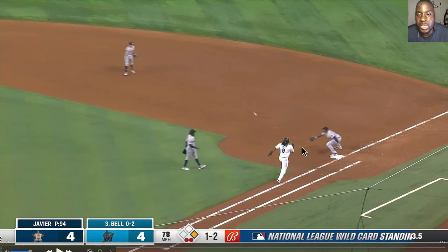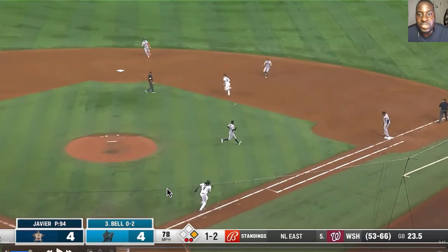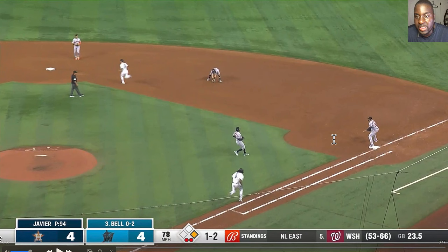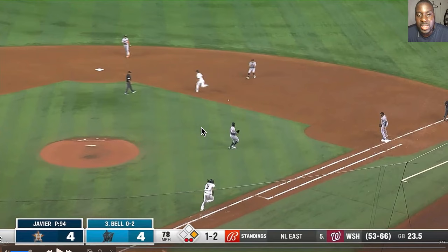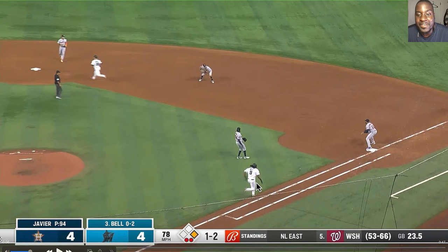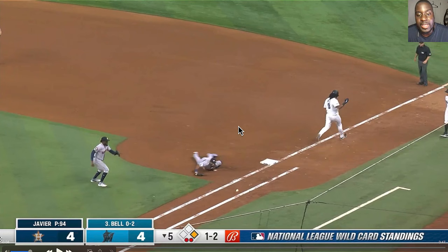My coach in pro baseball always said: if you're moving, keep moving. If you're charging in on a soft hit, keep coming through, catch it, and flip it. A lot of times a fielder comes in hard, starts breaking down, and then looks up — and that's where you get the throwing error because the feet stopped. If you're in motion, stay in motion. Create an angle and flip the ball to first base.